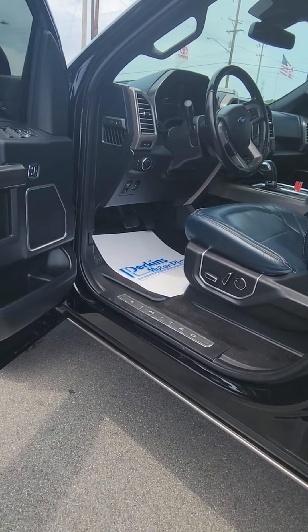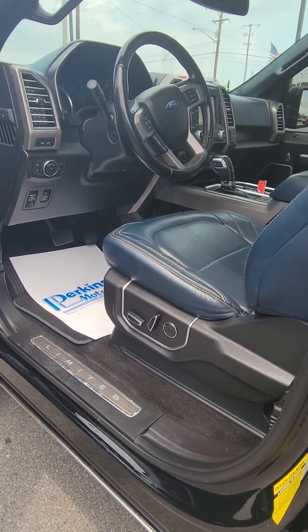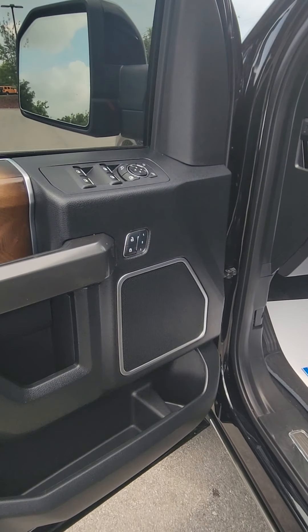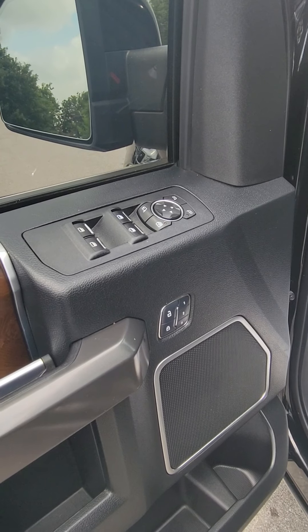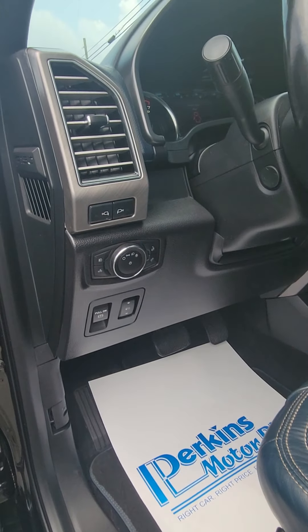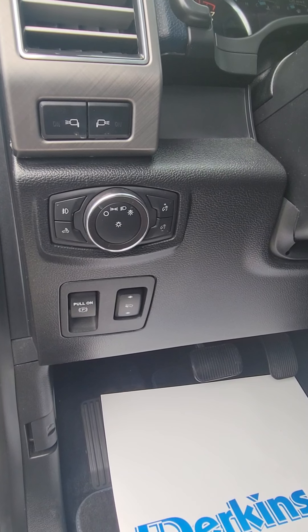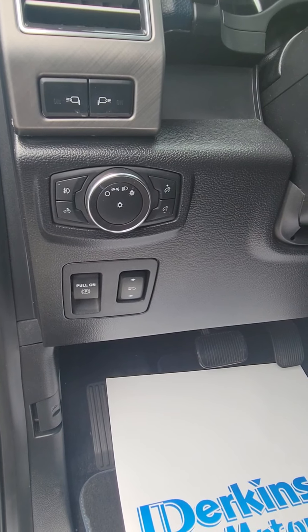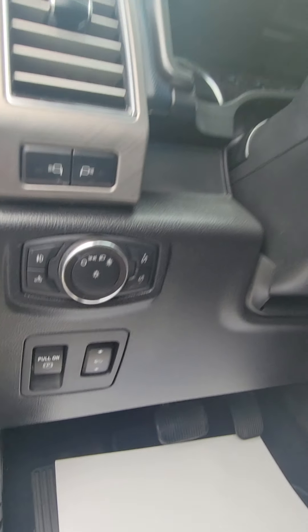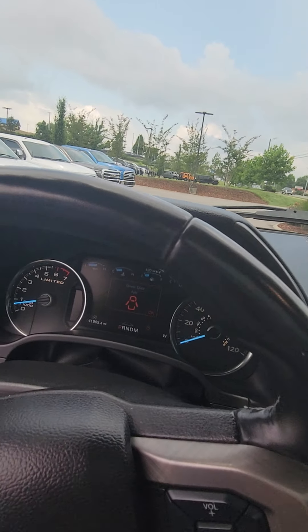Driver's side door controls for the locks, mirrors, windows, and power seat controls. Dimmer switches, light switches, brake pedal adjustment. I'm going to try to get up here without wrecking my video.